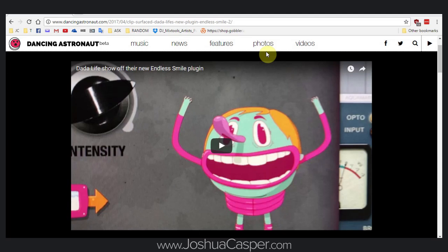Hey, what's up everybody? This is Joshua Kasper, and today I'm going to show you how to make Data Life's new plugin, Endless Smile, using just Ableton Live devices. Save you a little bit of money.